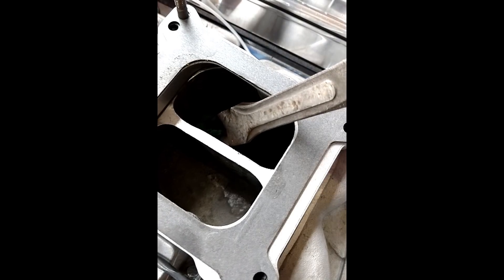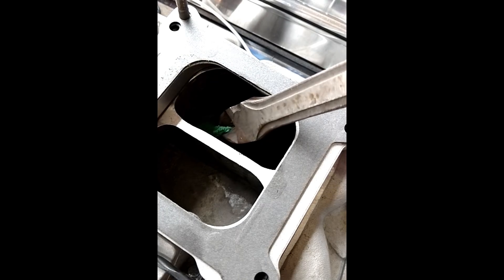The blue rag just kind of got stuck under a valve — it didn't really break down and get smashed up like the microfiber did. And the green rag didn't actually make it into a chamber anywhere — we were actually able to pull that out from one of the runners out of the intake.